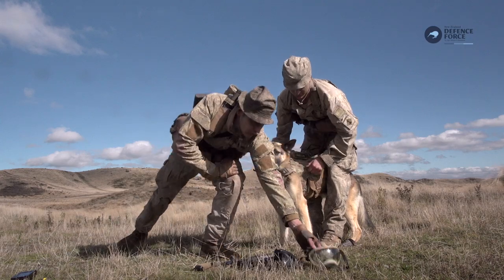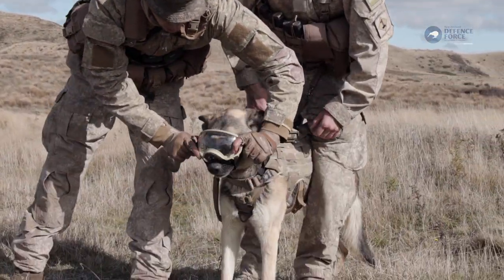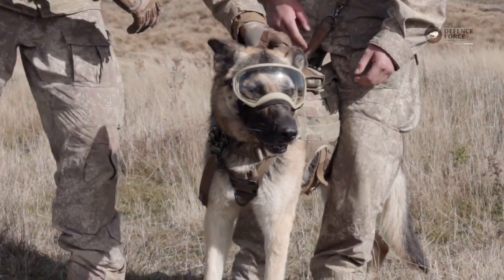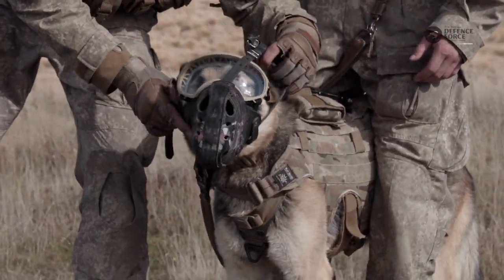Once that's fitted we'll move on to our Rex Spec canine goggles. Moving on to the assault muzzle — big metal bar in the front.